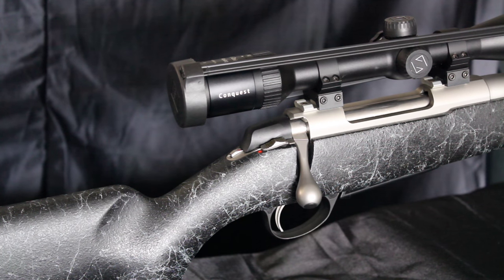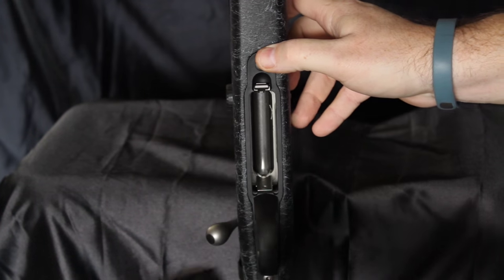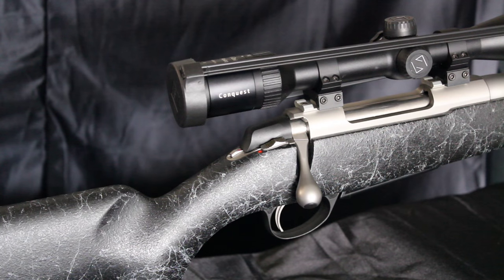This system ensures that while on the hunt of a lifetime you are not going to get stranded with a single-shot rifle. To release the magazine, simply press it upwards while simultaneously depressing the release lever. In addition to loading and unloading from a detached magazine, the rifle can also be loaded from the top.